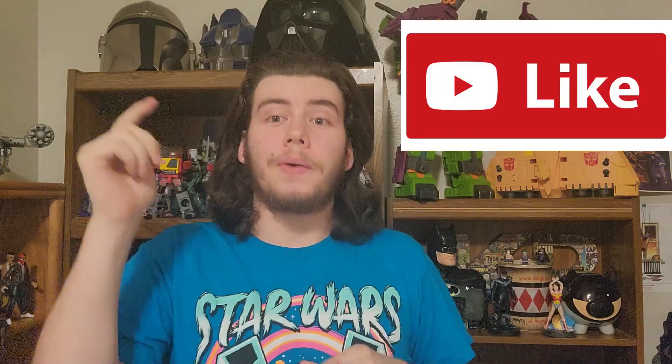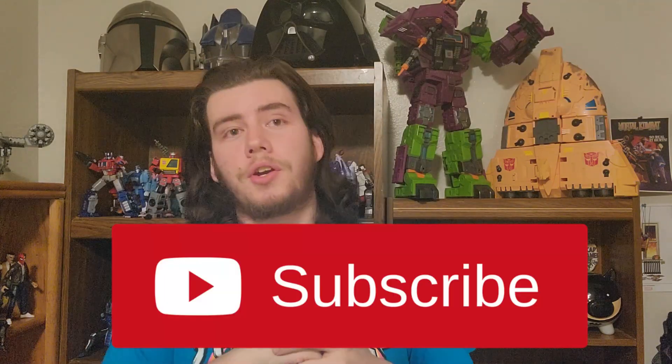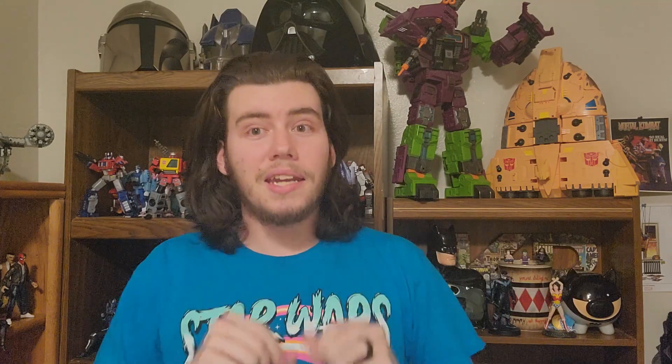Before we dive into these figures, thank you all for joining me. Don't forget to hit the like button and go ahead and subscribe right here on YouTube. If you like what you see here but want to see it shorter, I do make TikToks over on my TikTok, and I do just photo posts usually over on my Instagram as well, so go ahead and follow those.